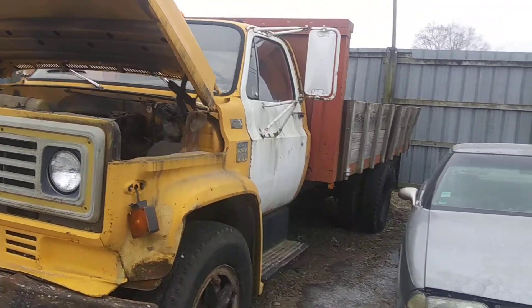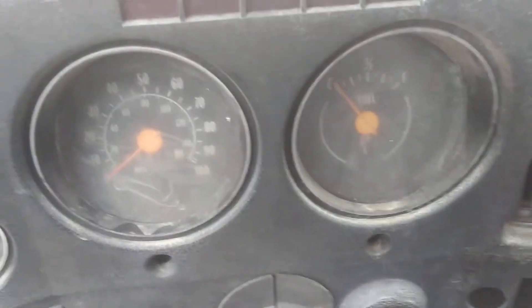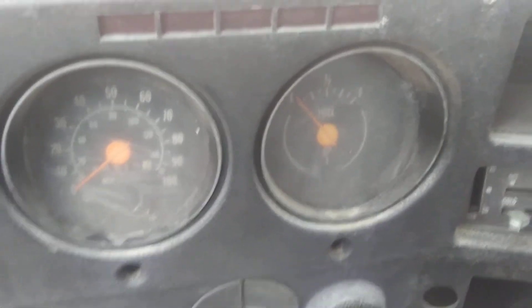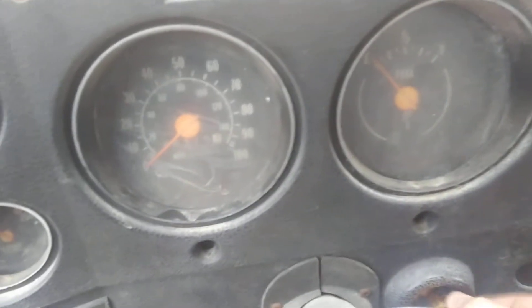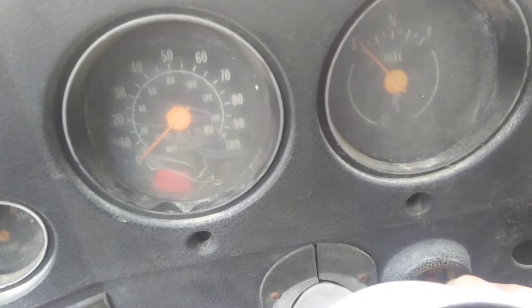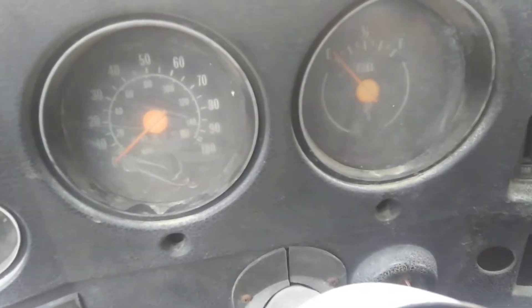1978 Chevrolet C60 — I just put its battery in, so let's see if it's going to start. I'm pretty sure this battery's dead because last time it was dead. Four speed manual in neutral — let's give her a try. Yep, let's hook her up.